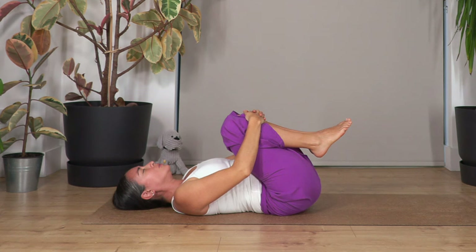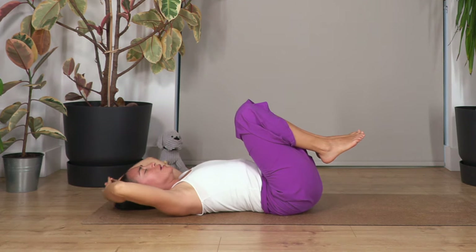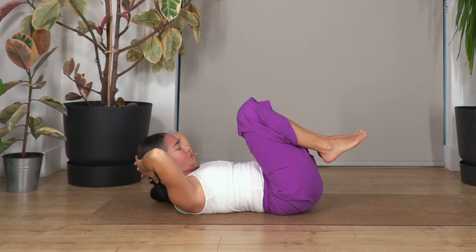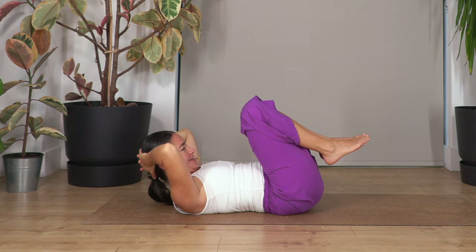Now move your hands again behind your head and lift the head just to feel the stretch in your neck and your upper back. Take a deep breath — breathe in and out.